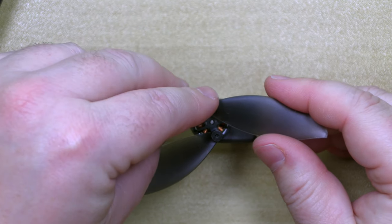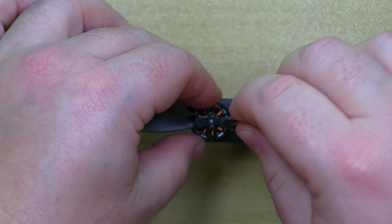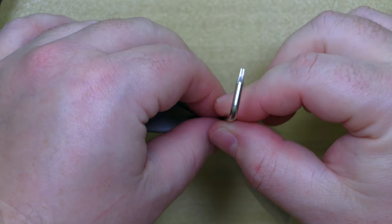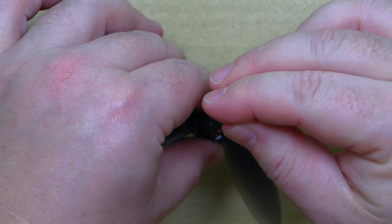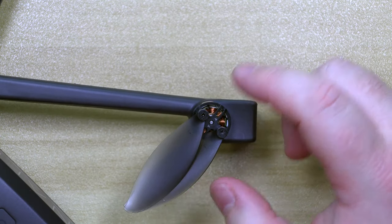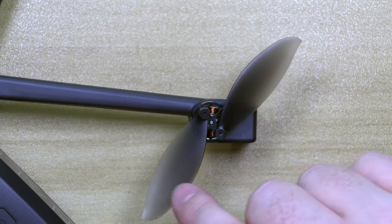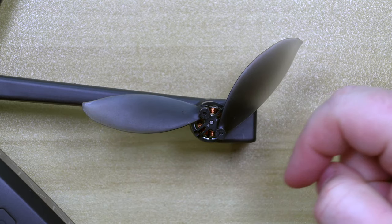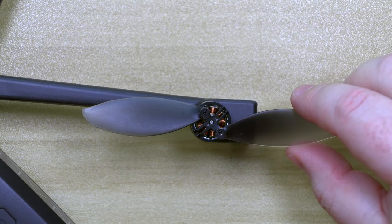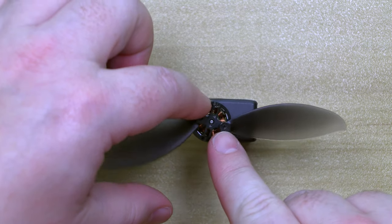We're going to stick it in like that, then stick it in the hole. Nice and tight — it still moves around. Now on this blade there's an arrow pointing this way, and on this blade there's an arrow pointing this way. So that means it's going to spin around like this.